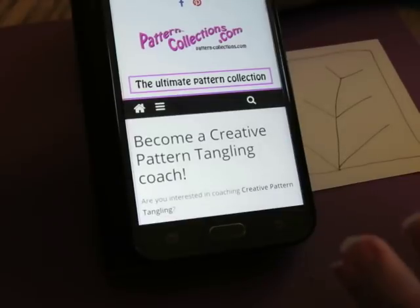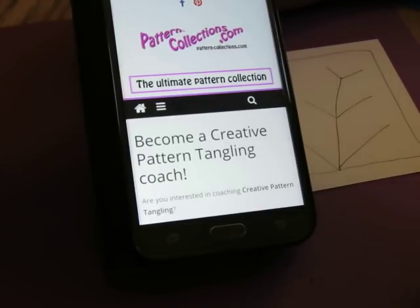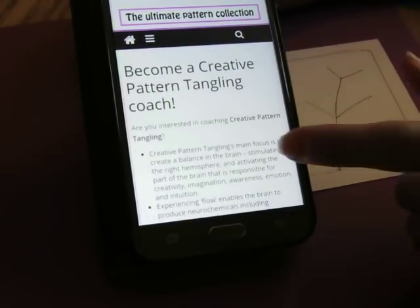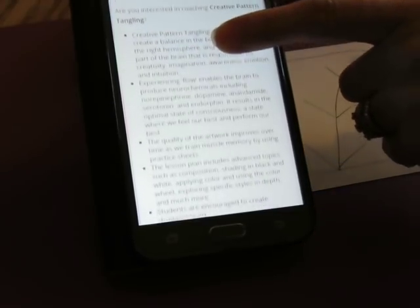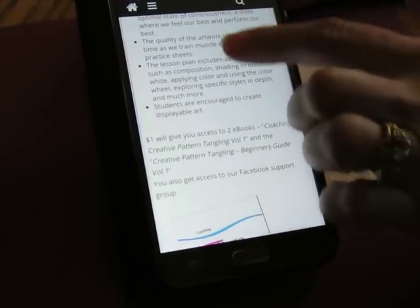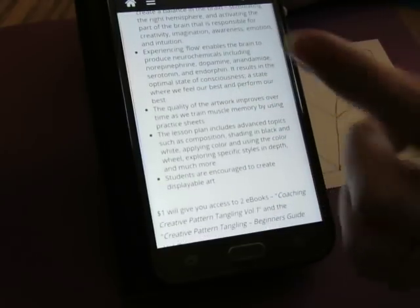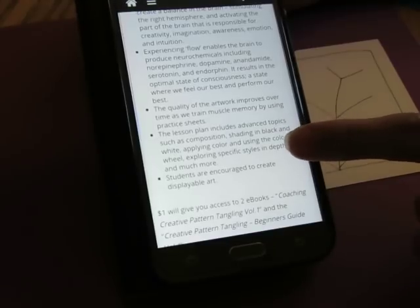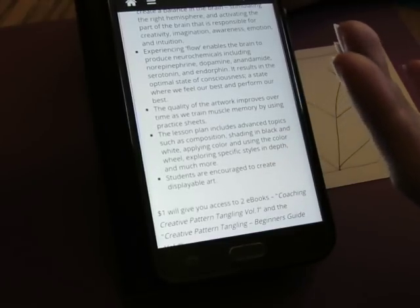We're using the same patterns, but the methodology and the reasoning behind the way it's taught is different. So if you would like to become a creative pattern tangling coach, click on that page. There's all sorts of interesting information here about it. For only $1 it gives you access to the two eBooks that you need to read about it.